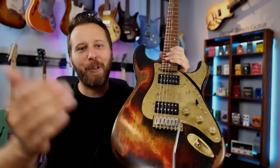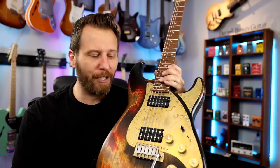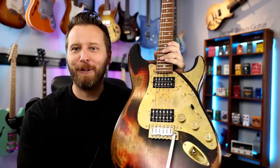We're going to check out my brand new, just arrived signature guitar and talk about the features I wanted on this instrument to make it really easy to use, to make it stand out from a sea of guitars, and to make it really versatile. So let's jump in and check it out.